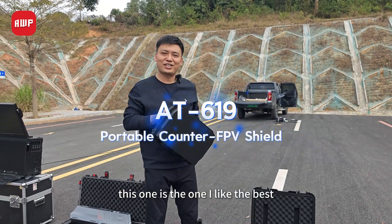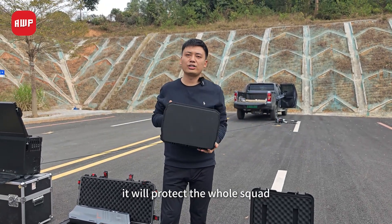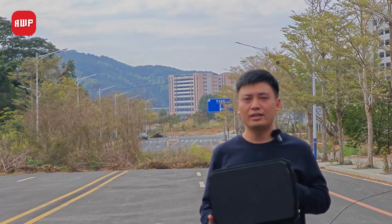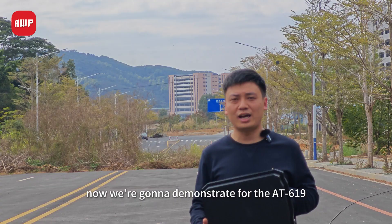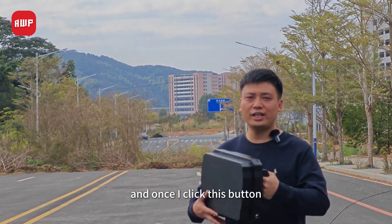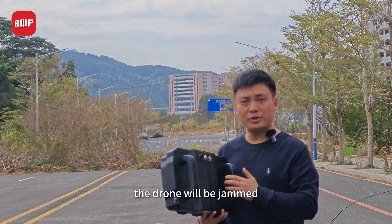This one is the one I like the best. It will protect the whole squad from the FPV and UAV attacks. All right, now we're going to demonstrate the AT619, the portable counter-UAV shield. And once I click this button, the drone will be jammed.